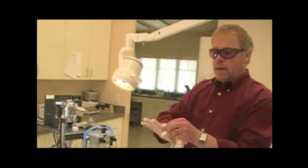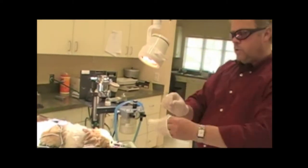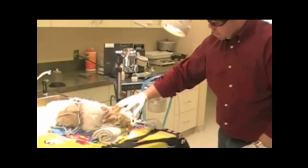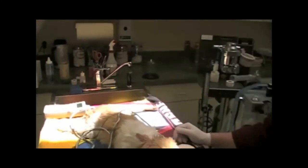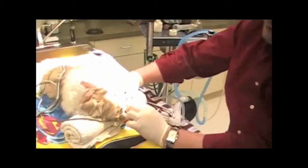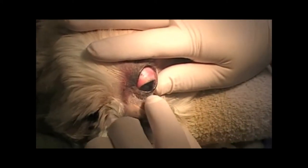We've got an entropian case right at the medial canthus in the shih tzu, and the eyelid has rolled over and caused quite a good ulcer on that cornea. So what I'm going to do with the diode laser — similar to the CO2 laser — I'm going to make an X right in this tissue at the medial canthal area with a Sharpie marker, because the diode is very attracted to the dark pigment.